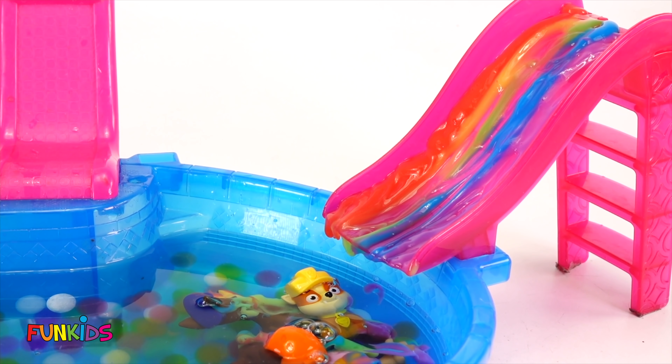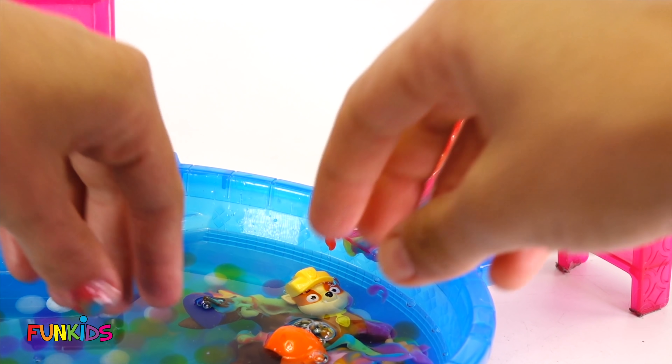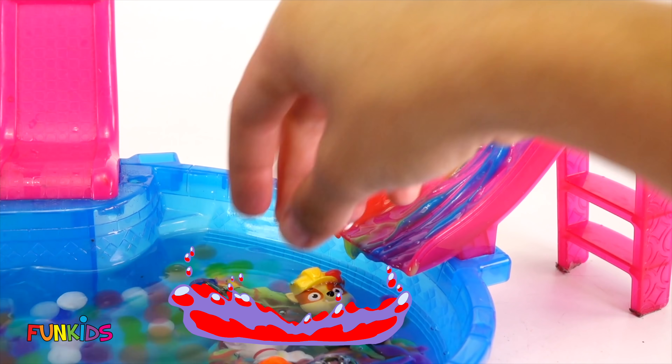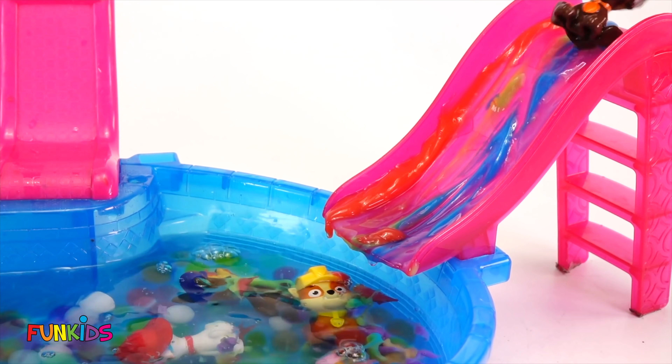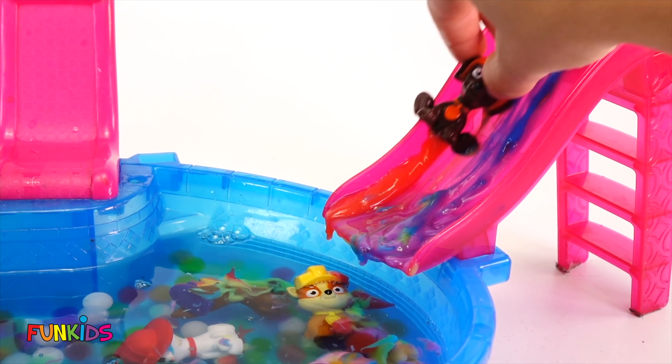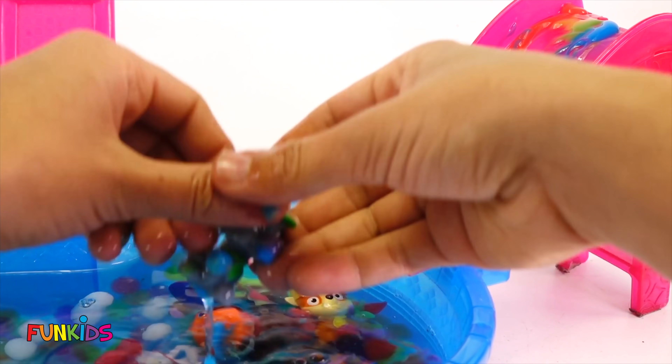Look, they all went down the paint slide. Let's do it all again! We have to send Marshall down because we can get a lot of paint on him. Also Zuma. And Rocky.